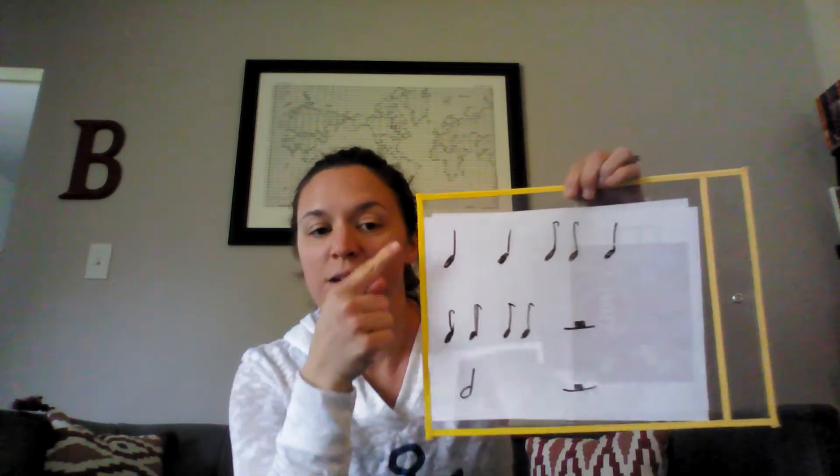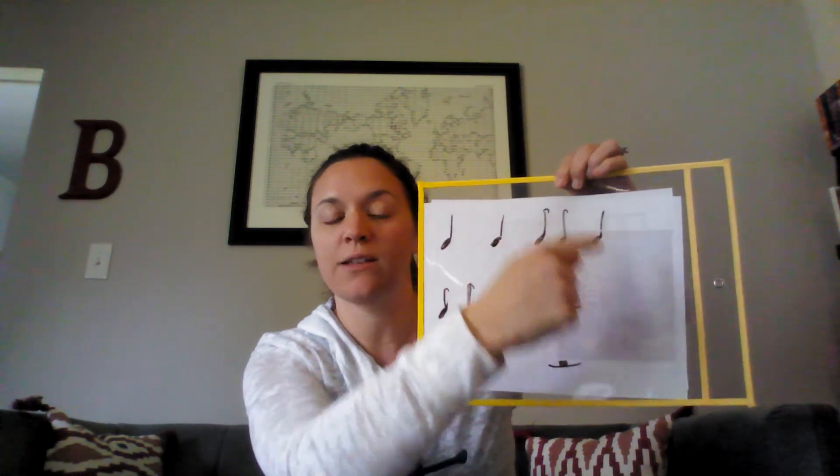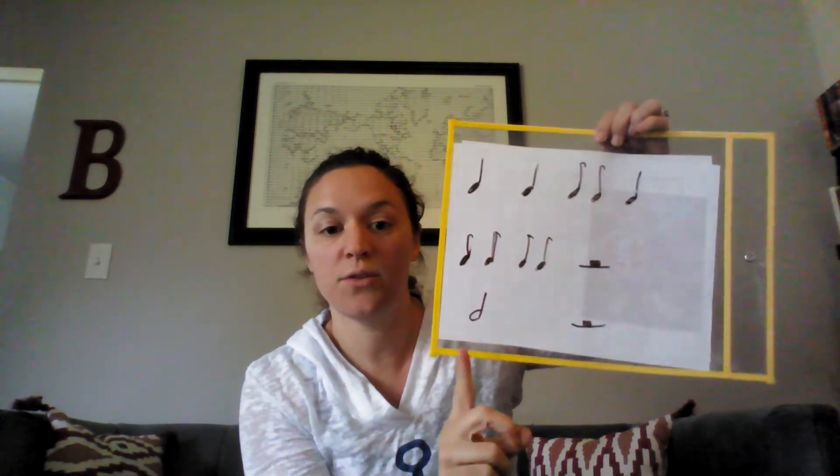Repeat after me. Do, do, do-day-do. Do-day, do-day, rest, rest. Do, rest, rest. Good job. Today you're going to go to Music Play Online and do some rhythm compositions, which means making up your own rhythm using the half rest and some do-days. Go to the next slide and I'll show you how to do that. Thank you.